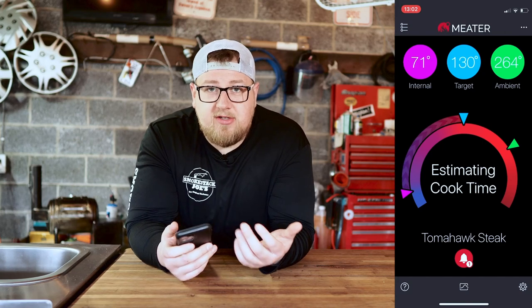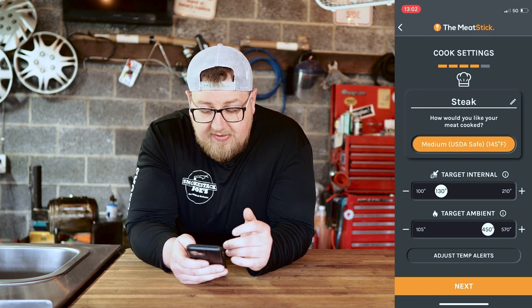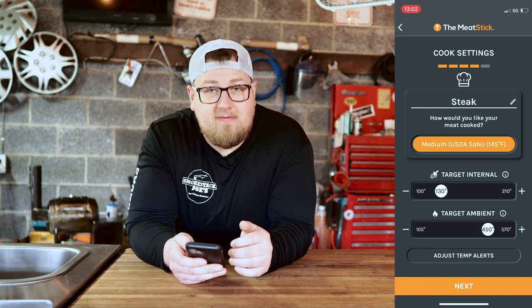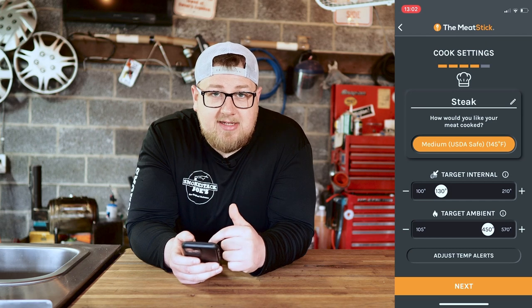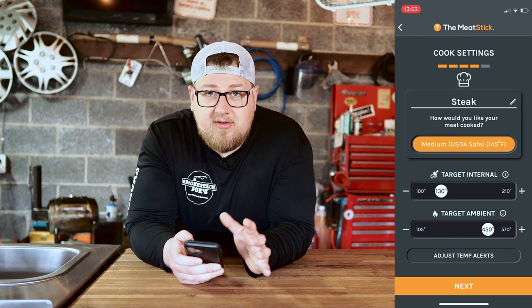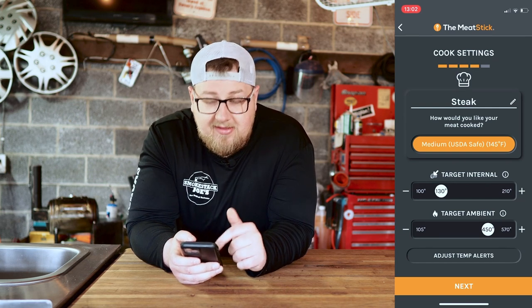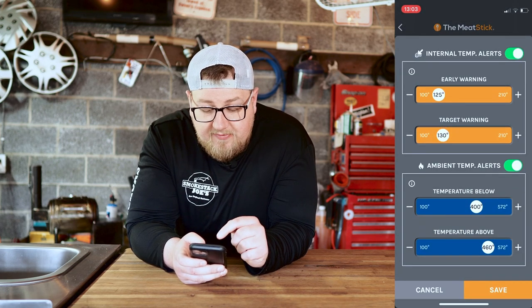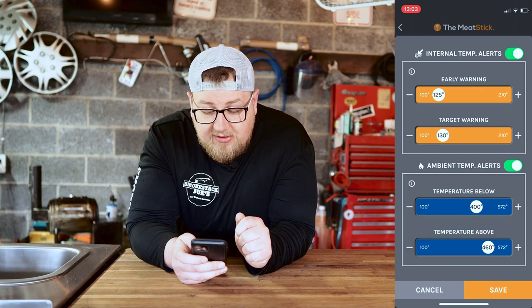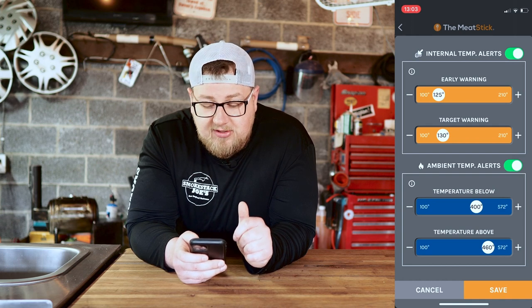For the Meat Stick, set your target internal to 130 degrees. They also give you a target ambient, which I'll leave at 450 so it doesn't go off on me. At the bottom click next and your cook is set up. Under target ambient temp there's an option that says adjust temp alerts, which I found is the best way to set up your cook. You have two internal temperature alerts and two ambient temperature alerts that you can turn on or off.